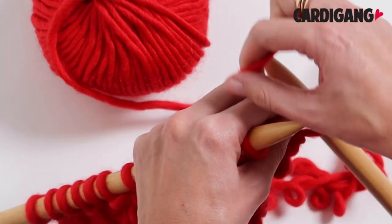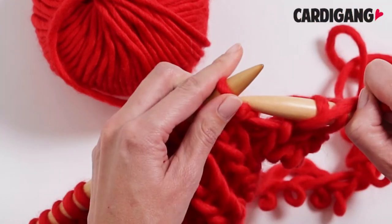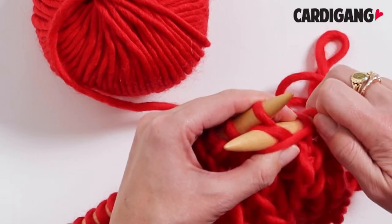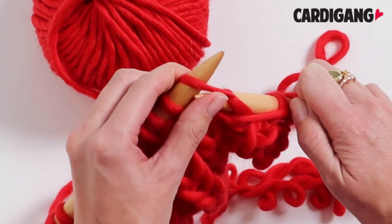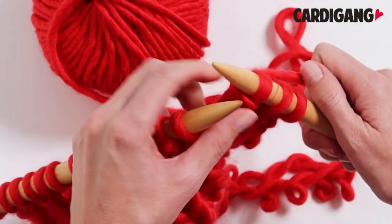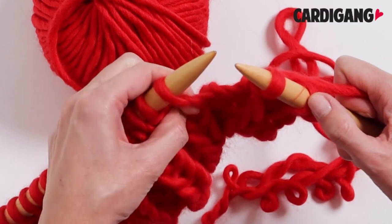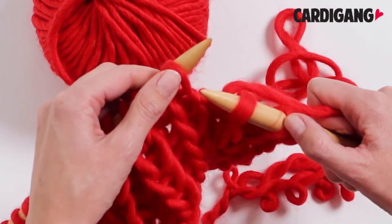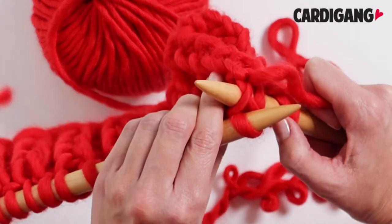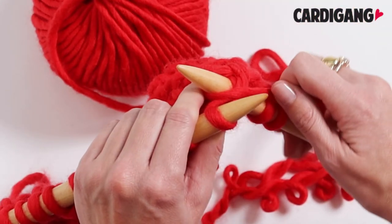Then you bring your yarn back to the front and do a normal purl stitch like this. Now bring your yarn to the back and it's time to do another one of those knit one below. Here, instead of putting our needle in the top stitch we put it into the one stitch below and then do a normal knit stitch like that.